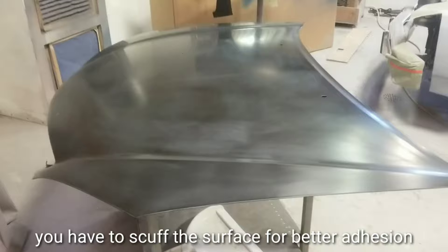I'm going to shoot some 2K primer — some nascent primer — on these panels, just a light coat, just enough to fill in the scratches. These are sanded with 400 grit. It's a 3M film, the same stuff I've used before on other projects.